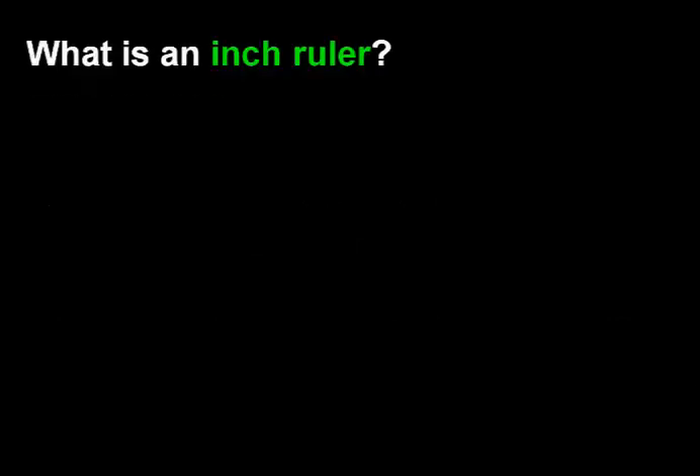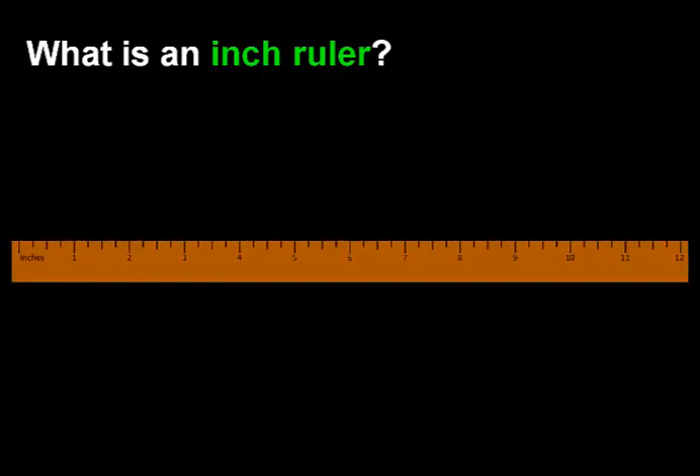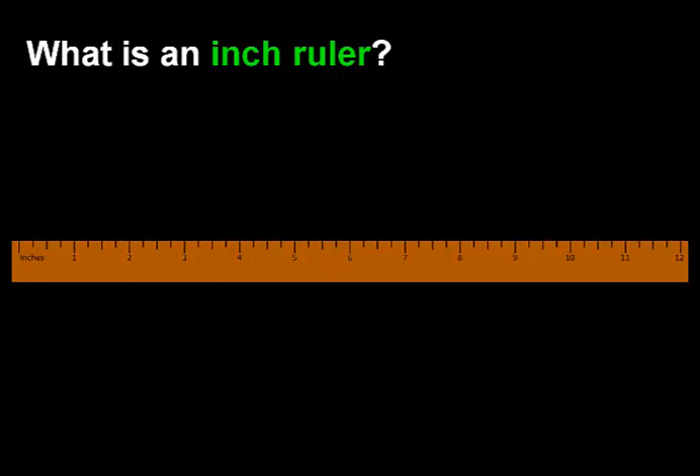What is an inch ruler? This is an inch ruler. An inch ruler is split into 12 units. Each whole number represents 1 inch.